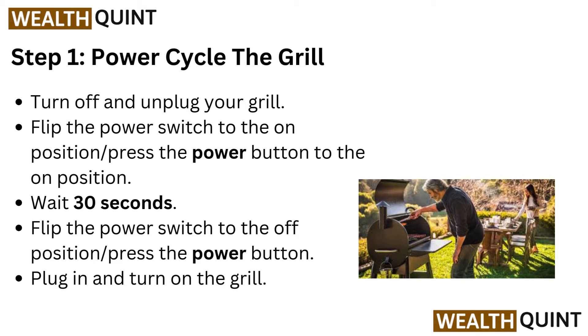Step 1: Power cycle the grill. Turn off and unplug your grill. Flip the power switch to the on position or press the power button to the on position. Wait 30 seconds, flip the power switch to the off position or press the power button, then plug in and turn on the grill.